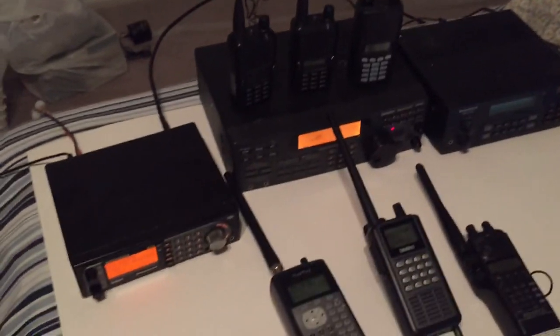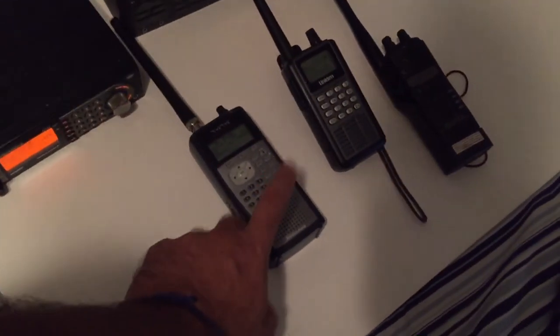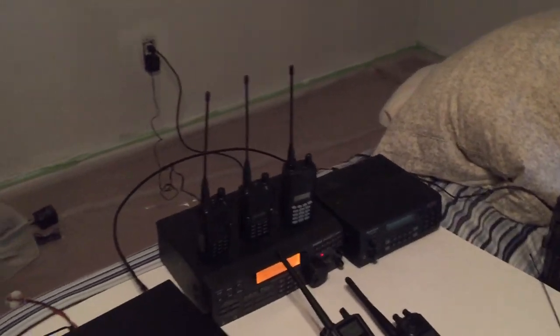That's my setup here. 90% of the time I'm listening to this. These are just in the house — that's more or less it.